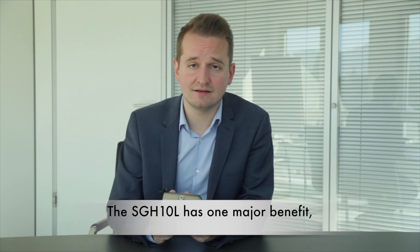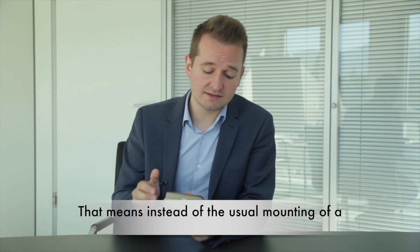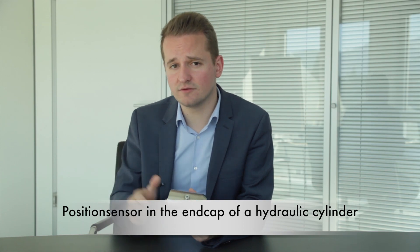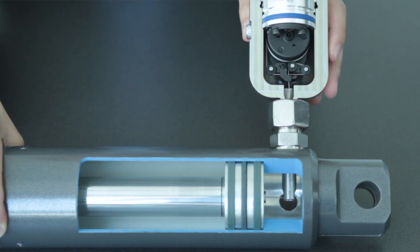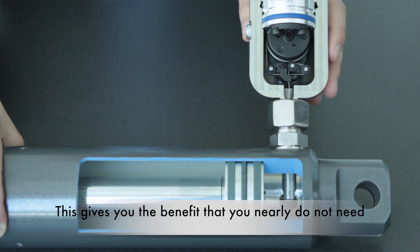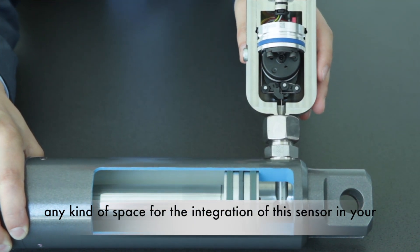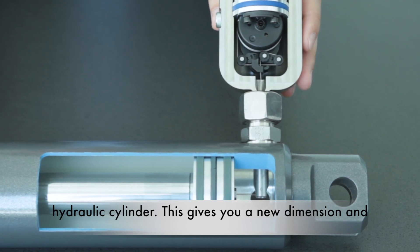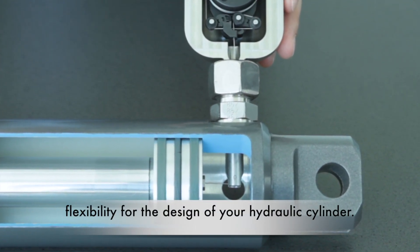The SGH-10L has one major benefit: its unique lateral design. That means instead of the usual mounting of a position sensor in the end cap of a hydraulic cylinder, you mount this sensor from the side. This gives you the benefit that you nearly do not need any kind of space for the integration of this sensor in your hydraulic cylinder, giving you a new dimension and flexibility in the design of your hydraulic cylinder.